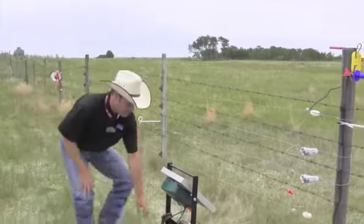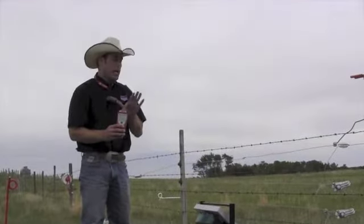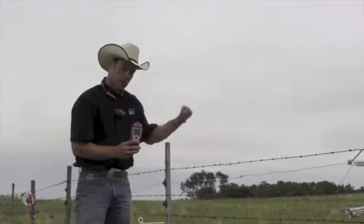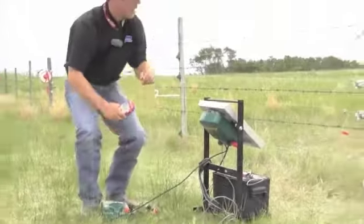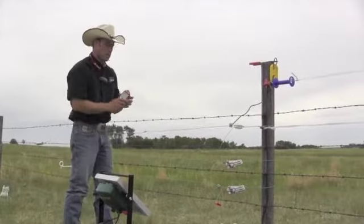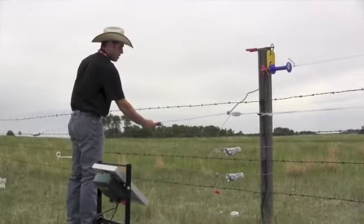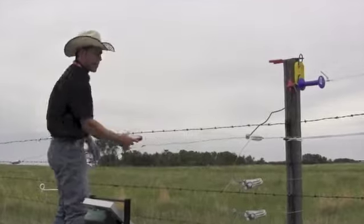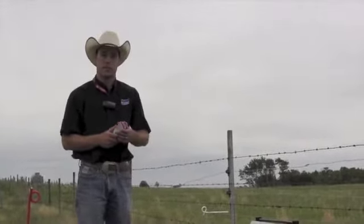The first thing I would do is invest in a product called a digital voltmeter. Instead of just grabbing the wire and feeling if there's a pulse, this will actually give you a reading in kilovolts of what is happening on the fence itself. So if we turn this charger on — it's hooked up to our fence structure — I can depress the button and get a reading. Right now it reads 5,400 volts on the fence, so there's an effective fence built right there.